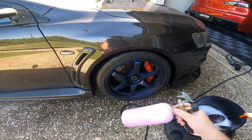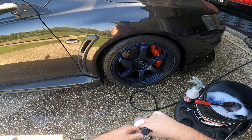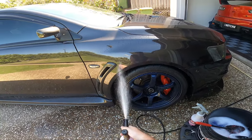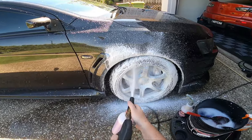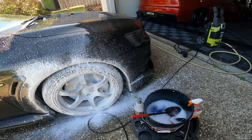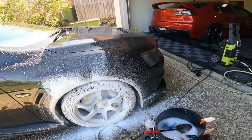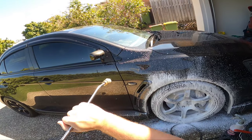Now we'll use our foam cannon with PNS brake buster. Yeah, that got it all over the car which I didn't want, so I'll just rinse some of that off.